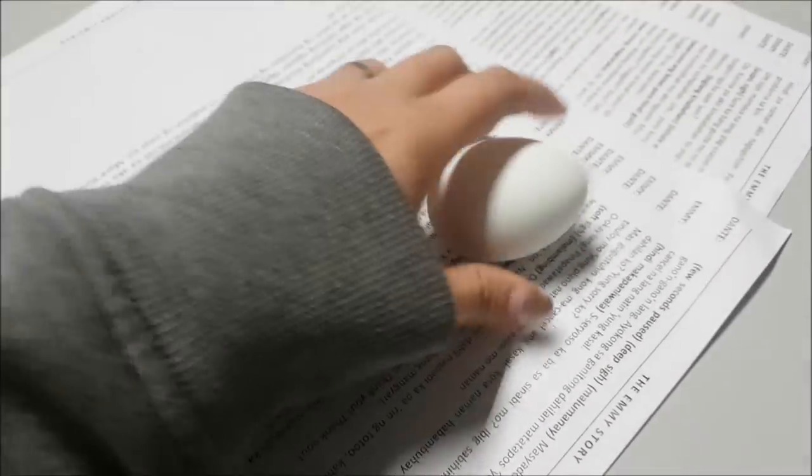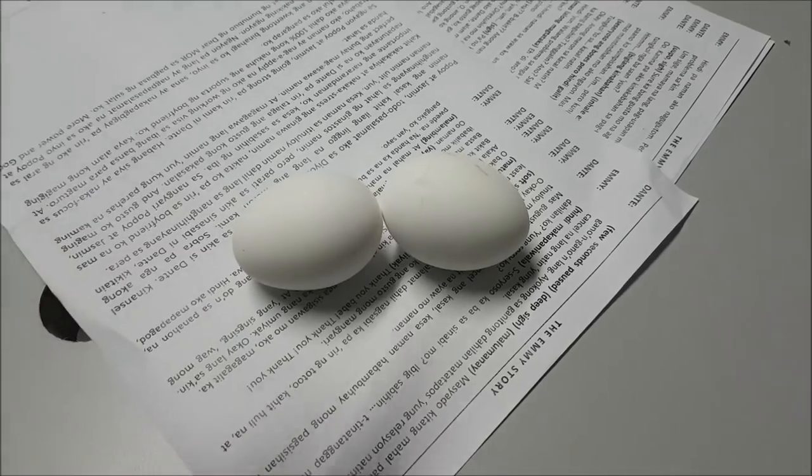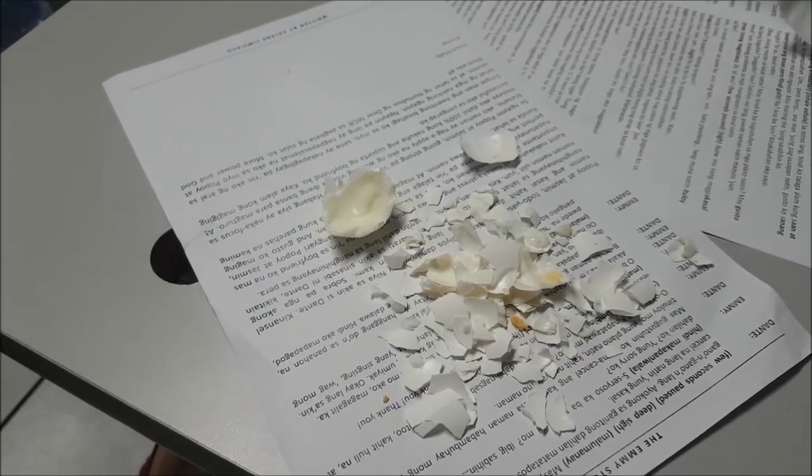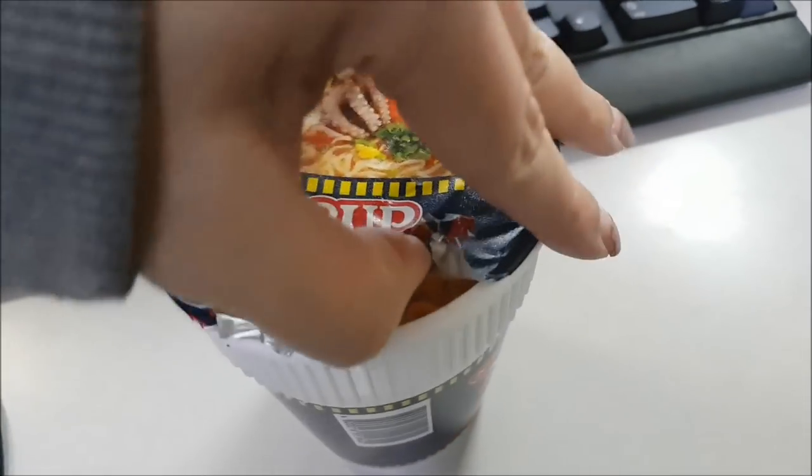Alright guys, for our first meal — as you can see, we're having eggs because we need to be healthy once in a while. Before we eat the main meal, healthy-ish muna. After the egg, what's the partner of egg when you're on a diet? Ta-da! Banana! The bananas aren't that great today — I wanted them boiled and really ripe, like super soft and sweet. Oh gosh, after the egg and banana, itong kakainin.